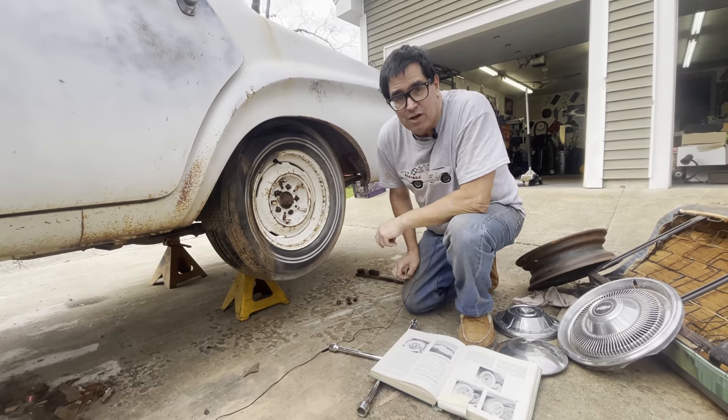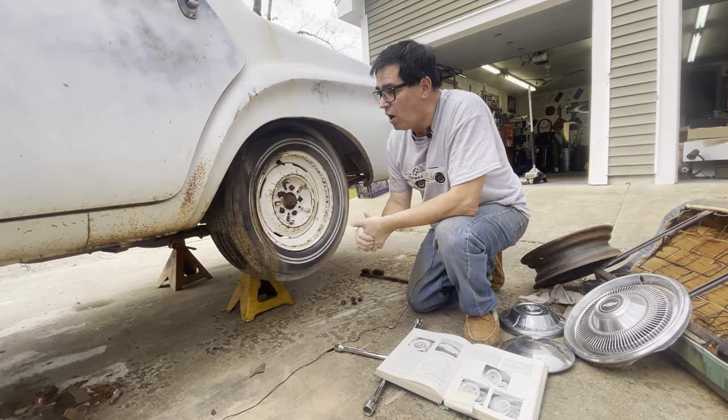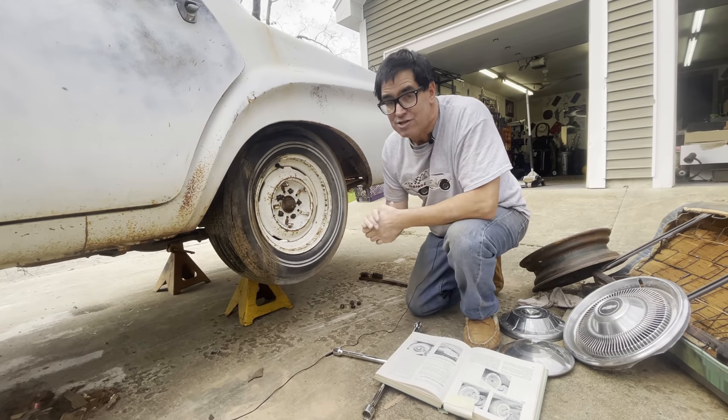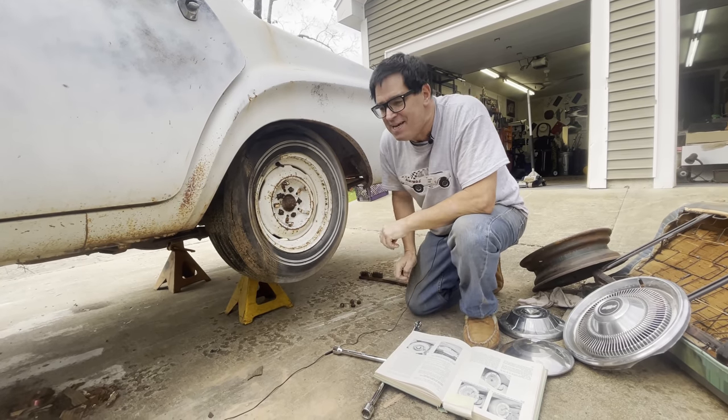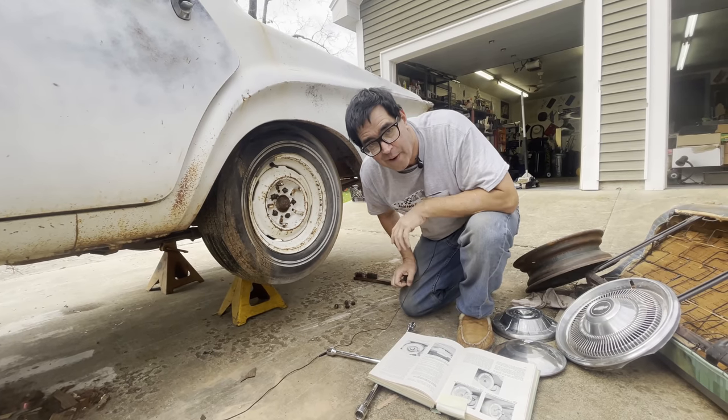Steven Yante here with another getting-to-know-you video on our just-delivered 1962 Dodge Dart police car. This car came to me from Texas today. I paid $5,000 for it and $1,500 to get it shipped across the country to Massachusetts, where we are right now.